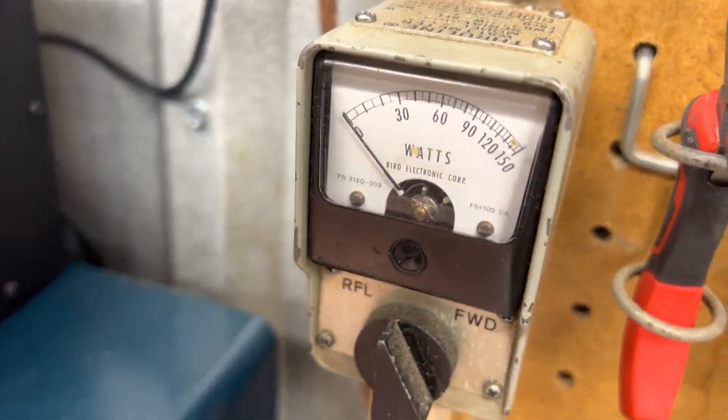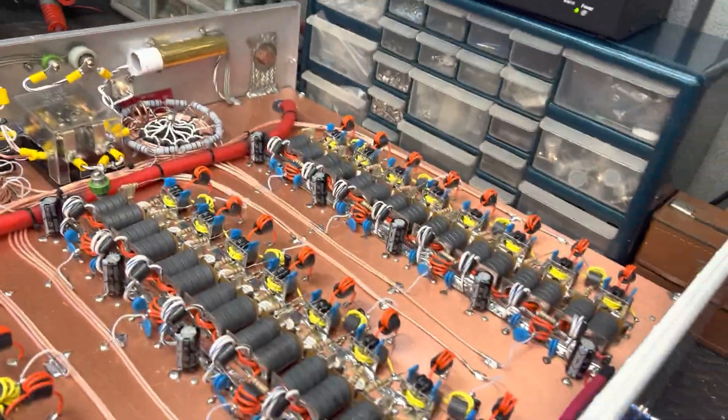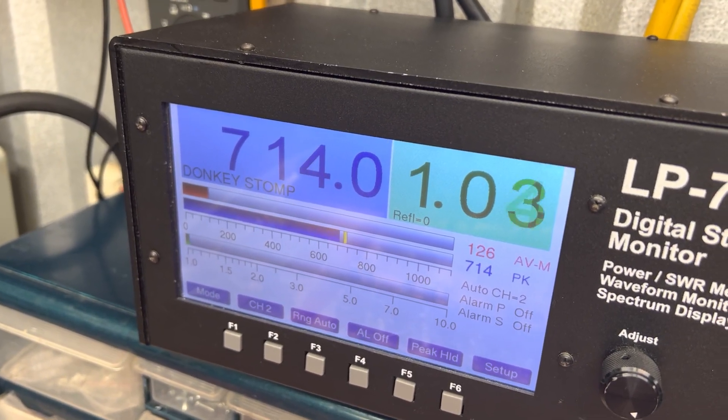I'm going to show you with the driver off. We'll start out looking straight through SWR like we always do. There's my radio drive — 29. Working at 719, radio drive.